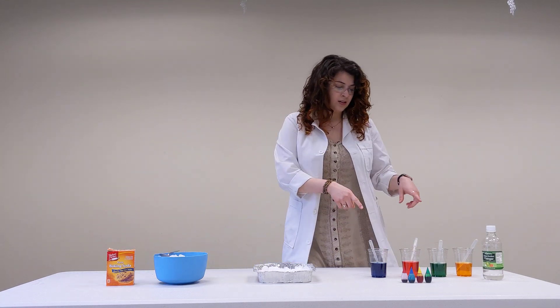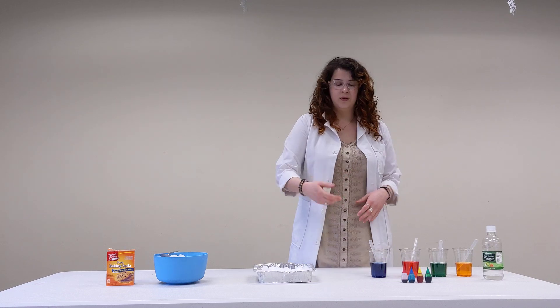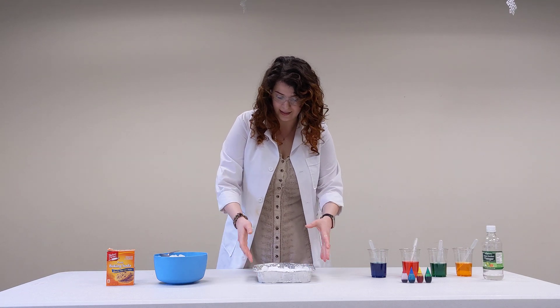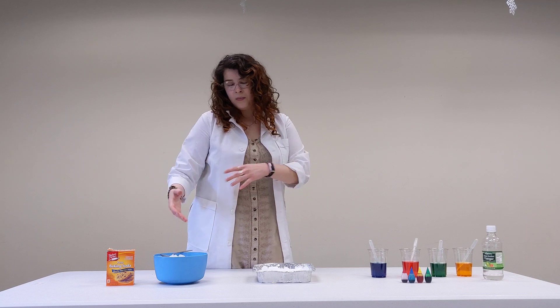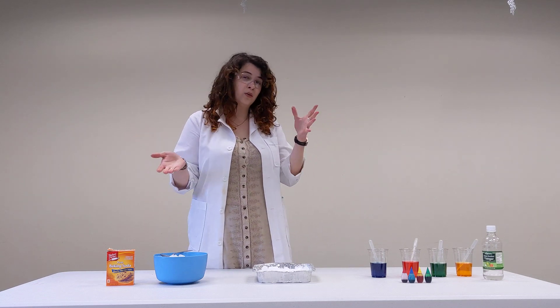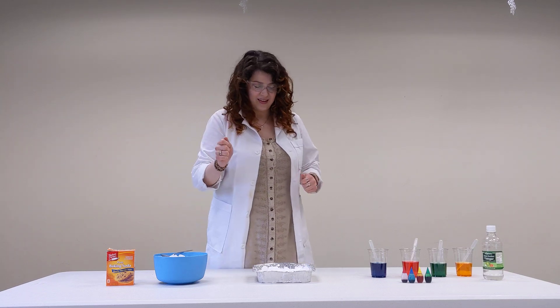You're going to want to first take your vinegar and your food coloring and mix them up. You don't need too much — it's up to you how much you'll need. Then you're going to construct your ice and your baking soda, doing it in layers. It doesn't matter what kind of ice you have, it can be cubed or crushed. I think it works better with crushed, so if you even want to just get some ice in a bag and smash it around for a bit, that's kind of fun too.